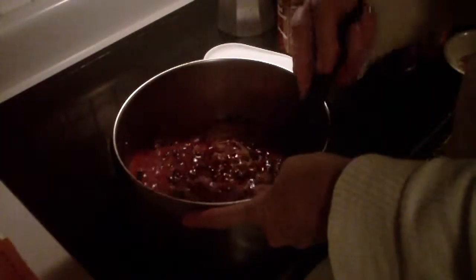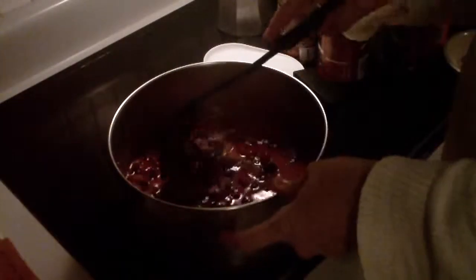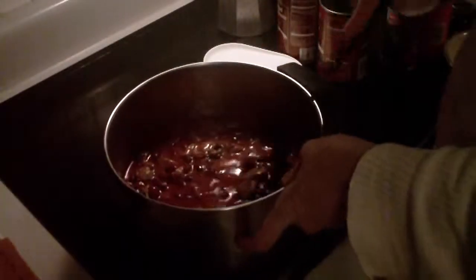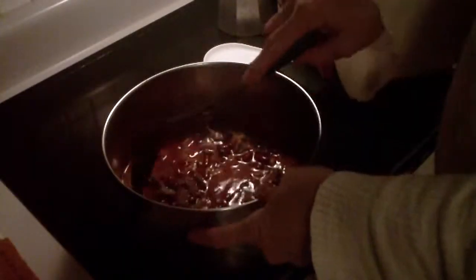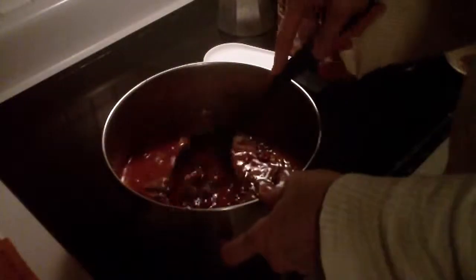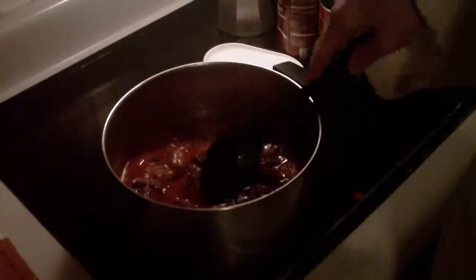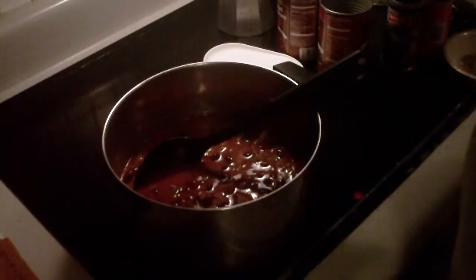Making chili is very easy. There are so many different ways you can do it and other beans you can put in. Kidney beans are traditional. I like putting black beans in because they are very nutritional. I sometimes put garbanzo beans or chickpeas. You can put white beans or northern beans or whatever. That's about the right amount of liquid — I like it thick, but I can always add more.